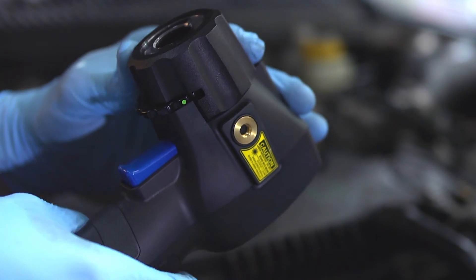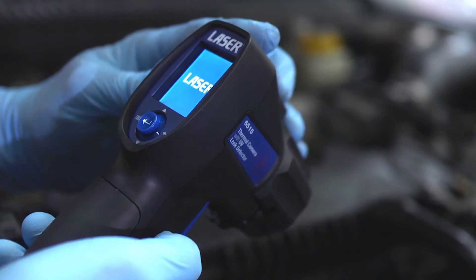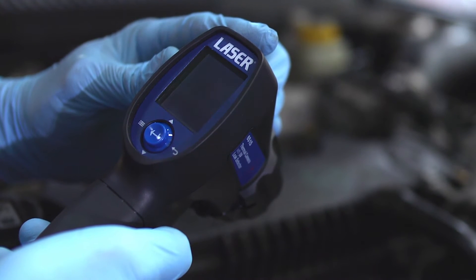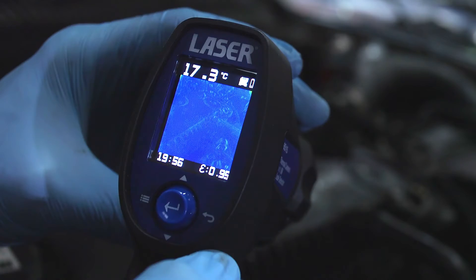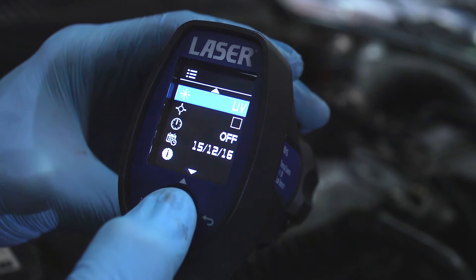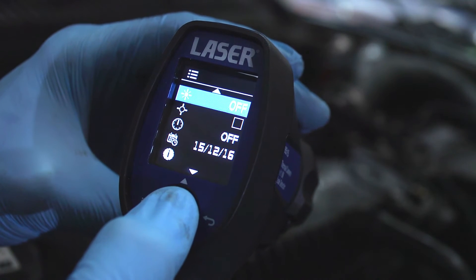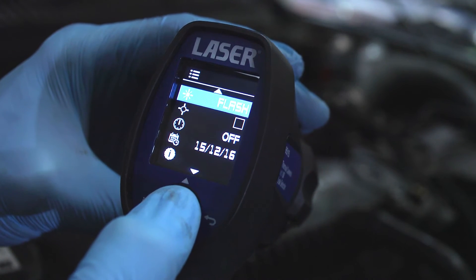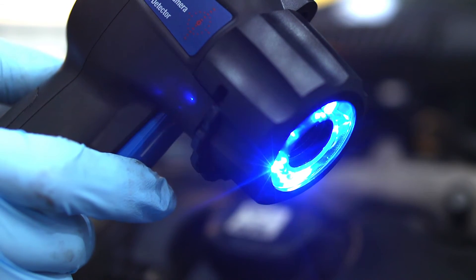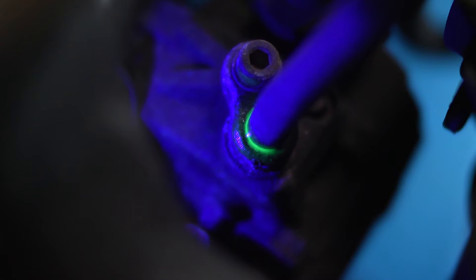The Laser 6515 is easy to use — no special training is required. The controls, menu system and icons keep it simple. An additional very useful feature is the UV leak detector function, used for detecting leaks in cooling systems and air conditioning systems when a suitable UV indicator dye is used.